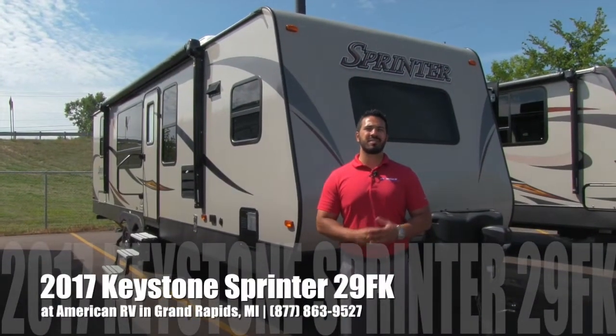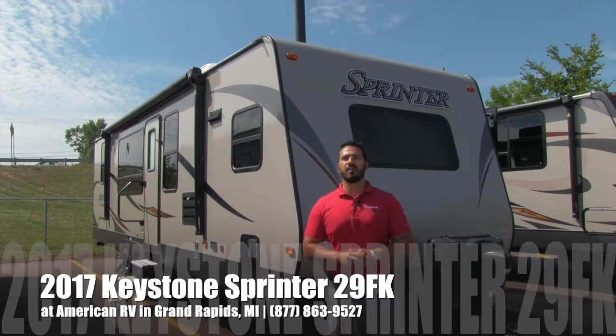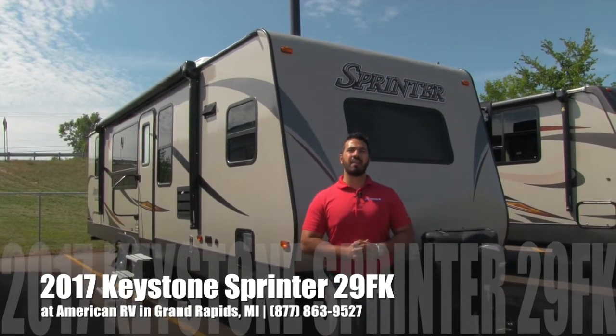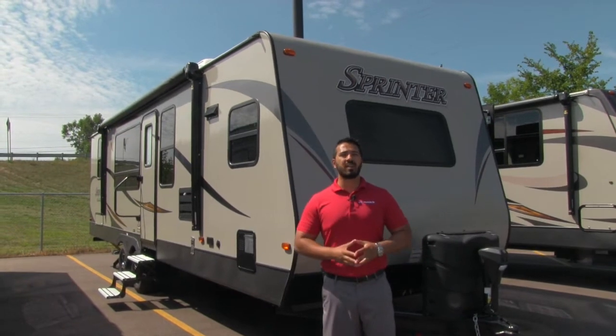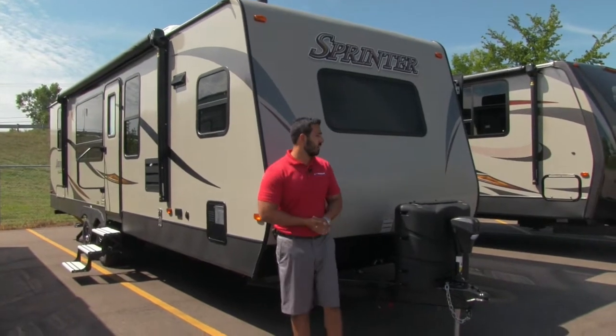Hi folks, I'm Ian Baker, the product specialist here at American RV in gorgeous Grand Rapids, Michigan. Today I'm here to tell you all about the 2017 Sprinter Campfire Edition 29FK. This is a great front kitchen model with a beautiful layout. Let's start up front here and make our way back, and then we'll head on in.